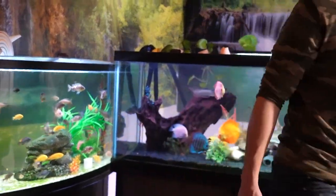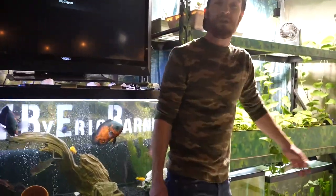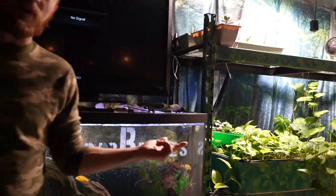Hey guys, thanks for watching DIY by Eric Barnes. If you liked this video, please like the video and give me a subscribe to support the channel. If you want to see more on how to take care of your fish and how to grow an aquaponics system like this, or my IBC container over there, head on over to my channel — I do a video breakdown of how I build all of these things so that you can do them at your house yourself too. Thanks for watching. Have a great day.